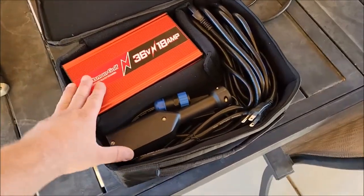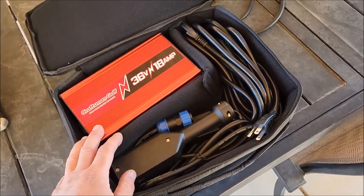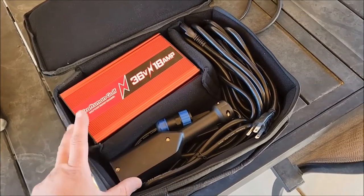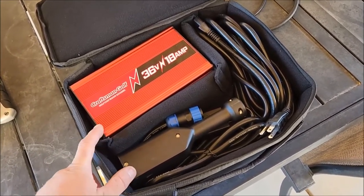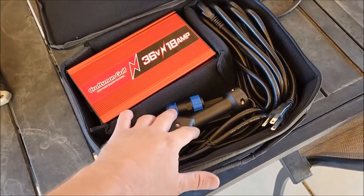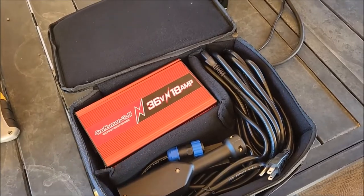The company does offer a waterproof version of this, which I thought might have been good. Well, more for me because I just charge it outside. He's a little more responsible and he'll probably keep this inside, so this was a good fit — especially with the interchangeable ends. We can charge both of our carts with it. It's a good purchase, I'm happy with it.